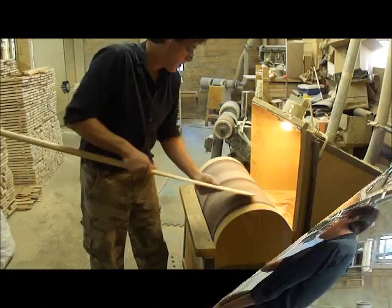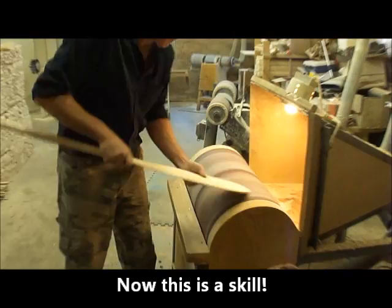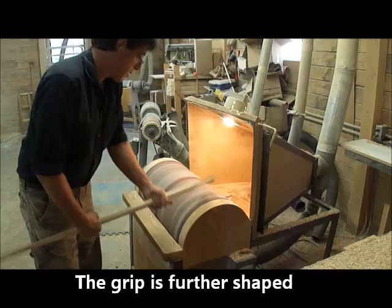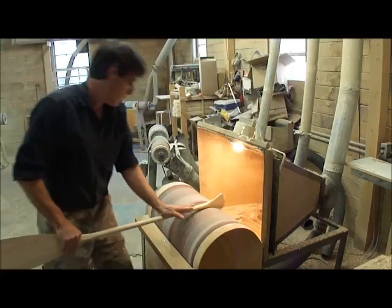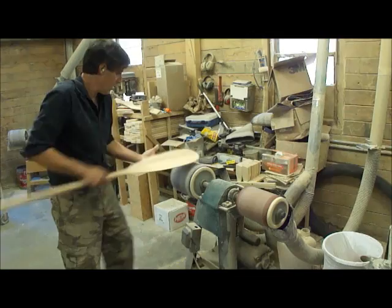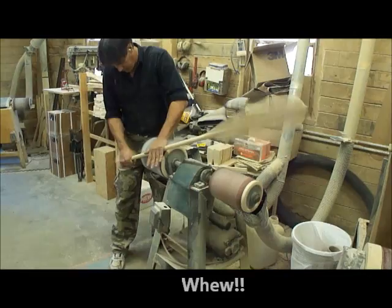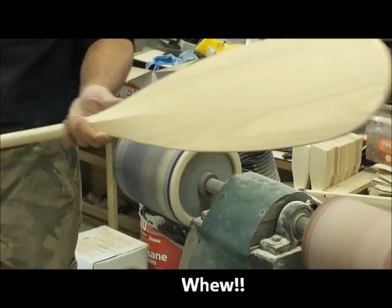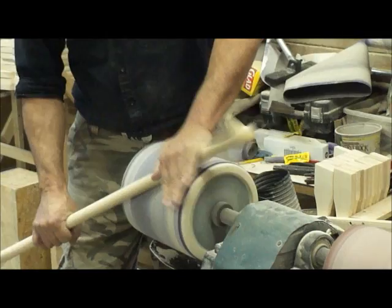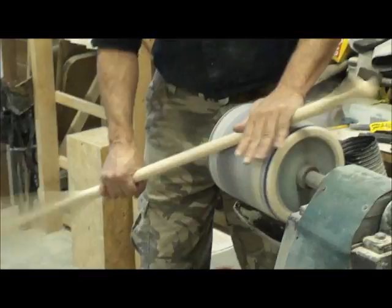Working our way through it. Put it to another finer sander. Next level of sand - finer and finer and finer.